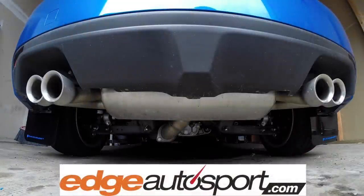A big thank you to Edge Auto Sport for hooking me up with these mud flaps — I'll include a link in the description so you can check them out. As always, if you have any questions or comments, feel free to leave them below. Thanks for watching.